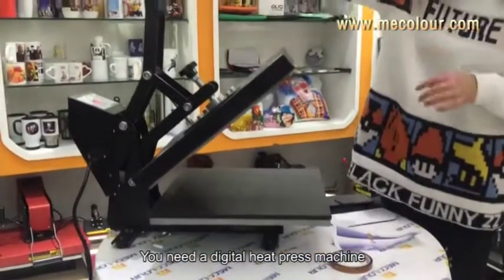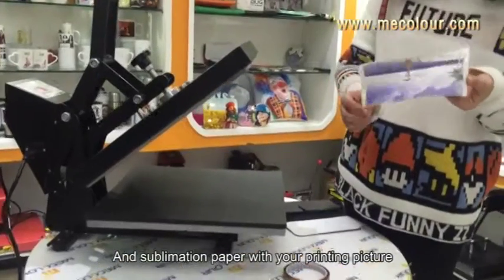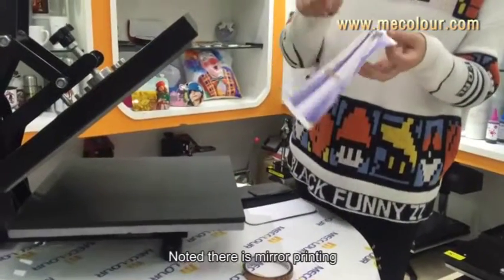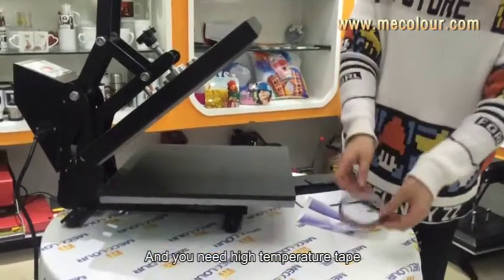You need a heat press machine, a wallet, and sublimation paper with your picture printed on it. Notice this is mirror printing, and you also need high-temperature tape.